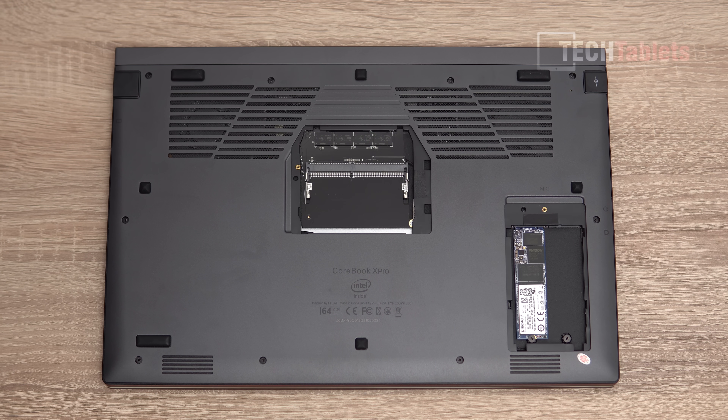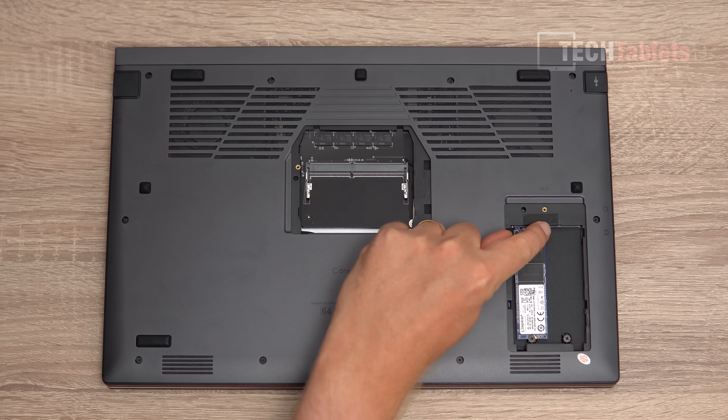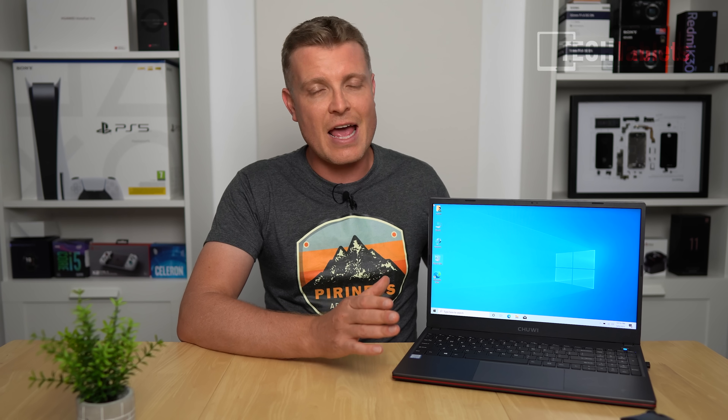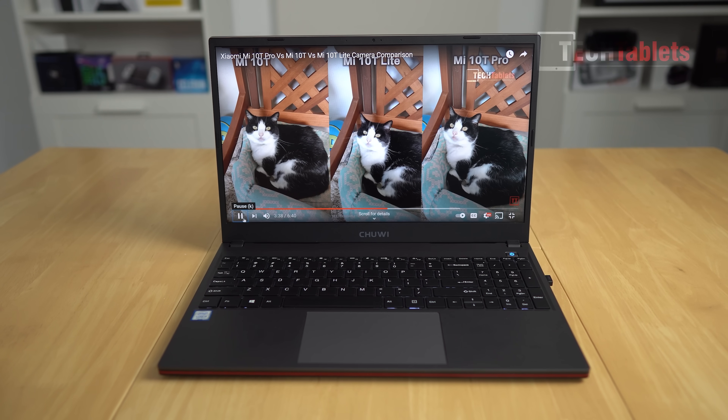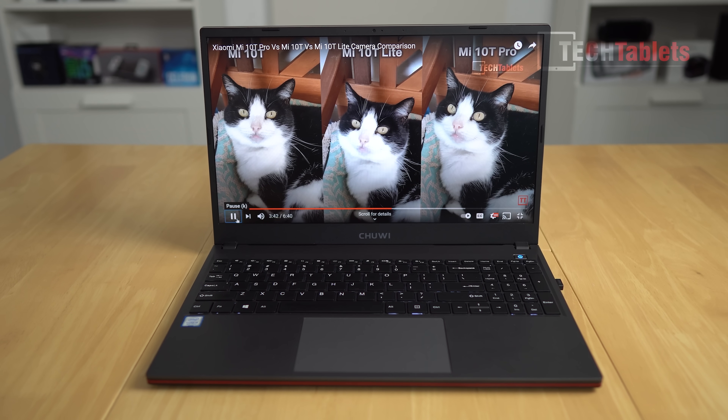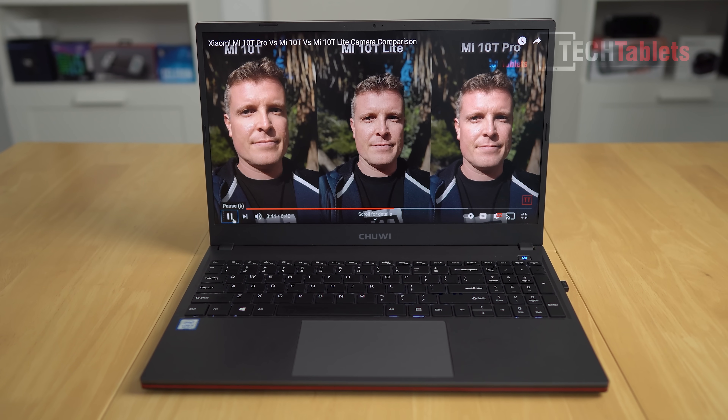It has an NVMe SSD with 512 gigabyte capacity — it's a Kingston drive — and there's also a spare NVMe slot. It comes with Wi-Fi AC; sadly it's not AX. The screen is 15.6 inches at 144Hz IPS full HD resolution, and the battery capacity is 70 watt hours — Chuwi's largest yet.